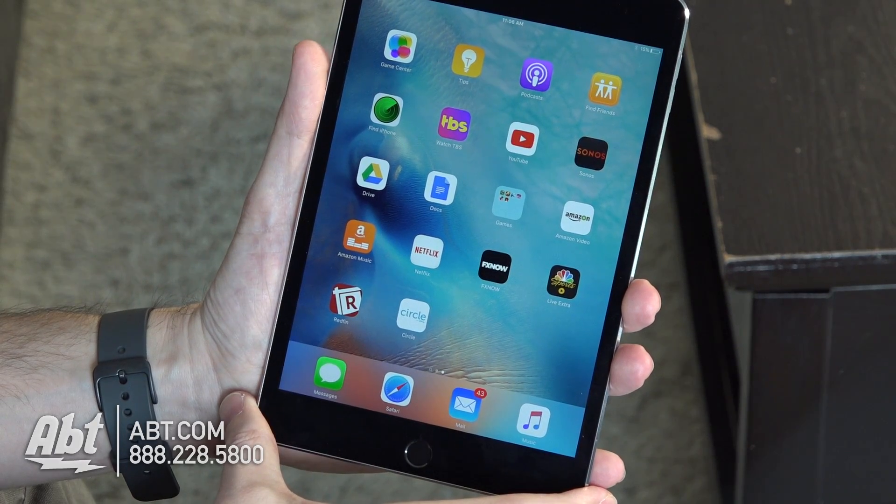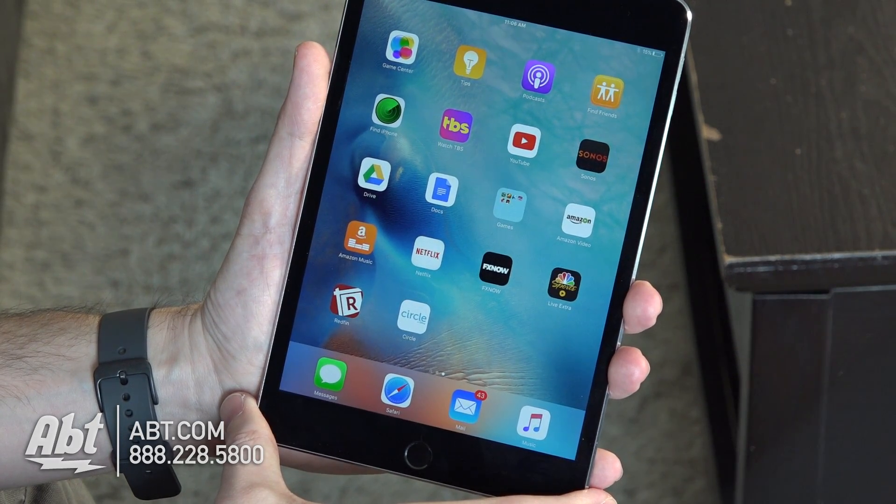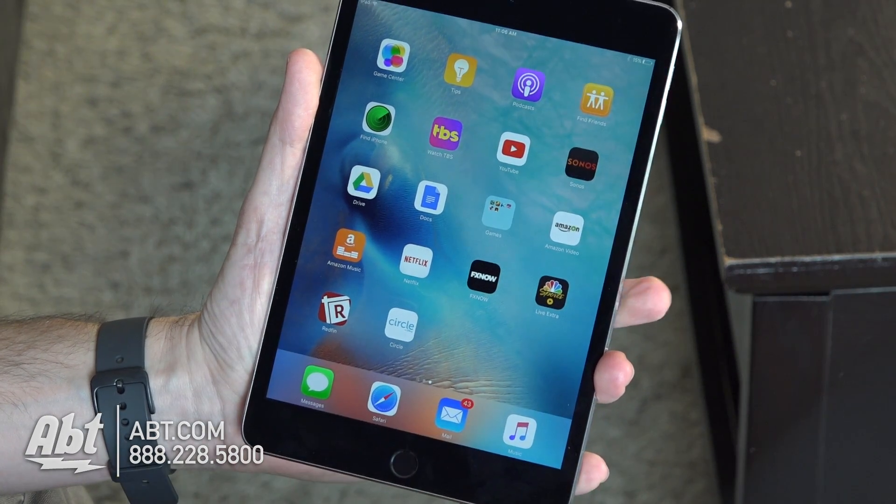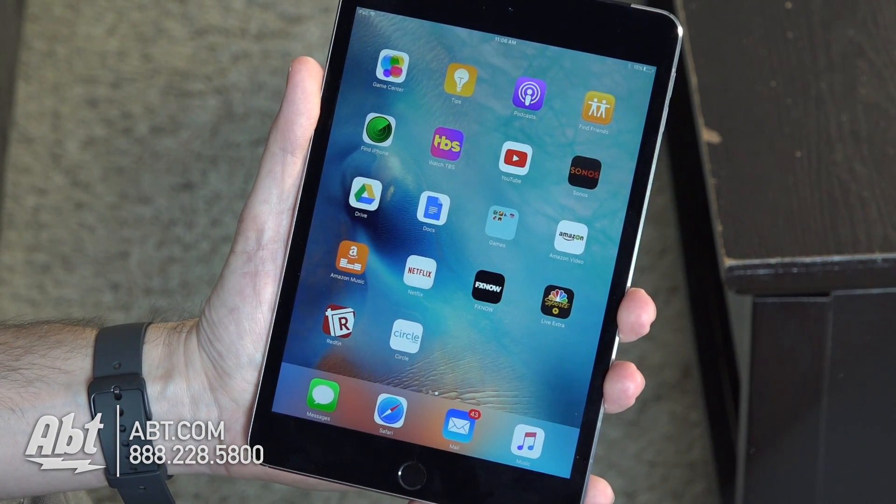Hey, I'm Carl with Apt, and we're here today to show you how to set up the Circle with Disney device. This is a device that's designed to aid in controlling the internet usage in your house.